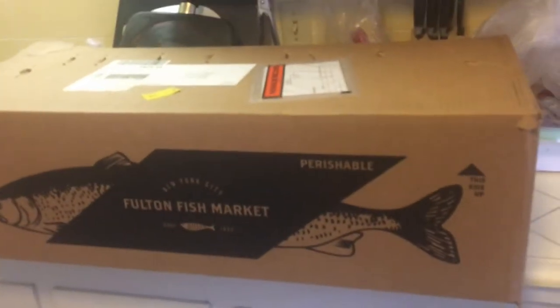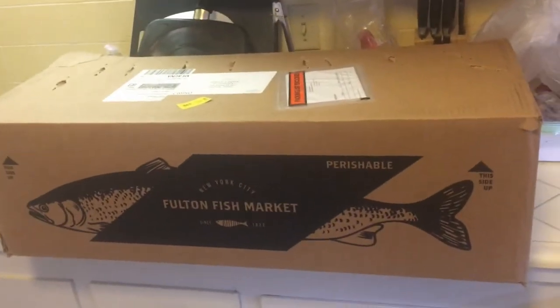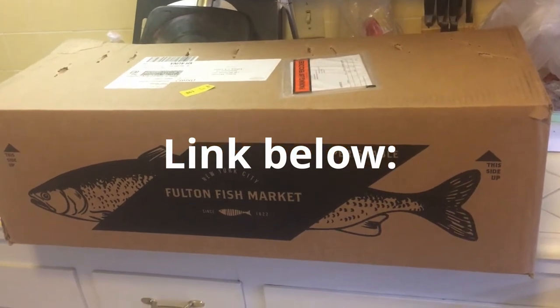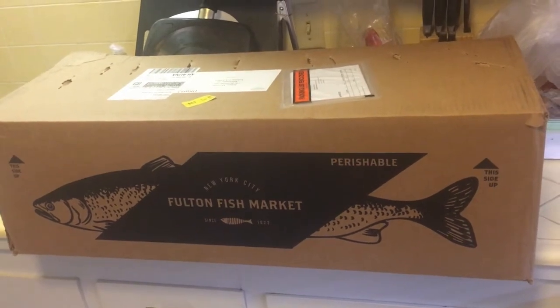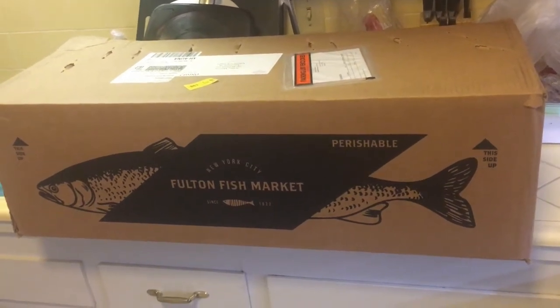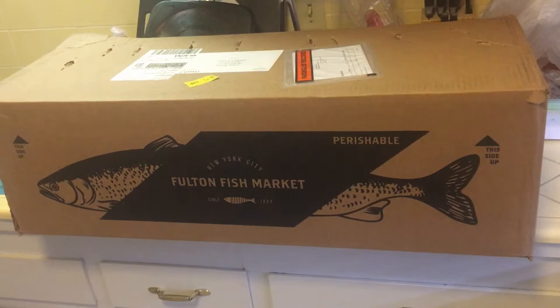This is a review on the Fulton Fish Market, the online store. This is how the package came, and apologies ahead of time for the crap quality. I recorded this on my cell phone — I don't really have a GoPro or a tripod or anything. I had to use my girlfriend as a tripod.